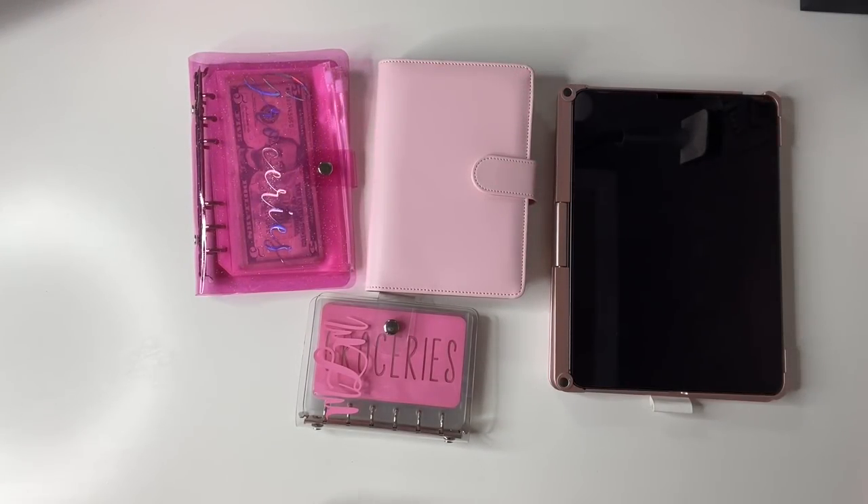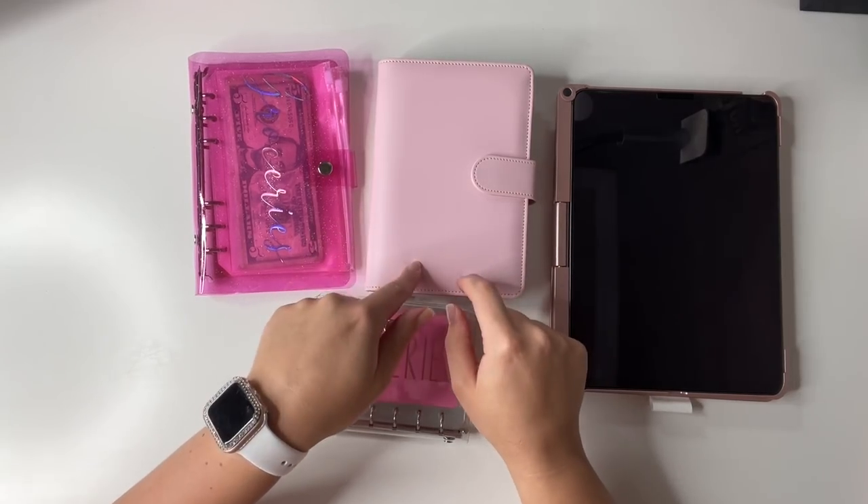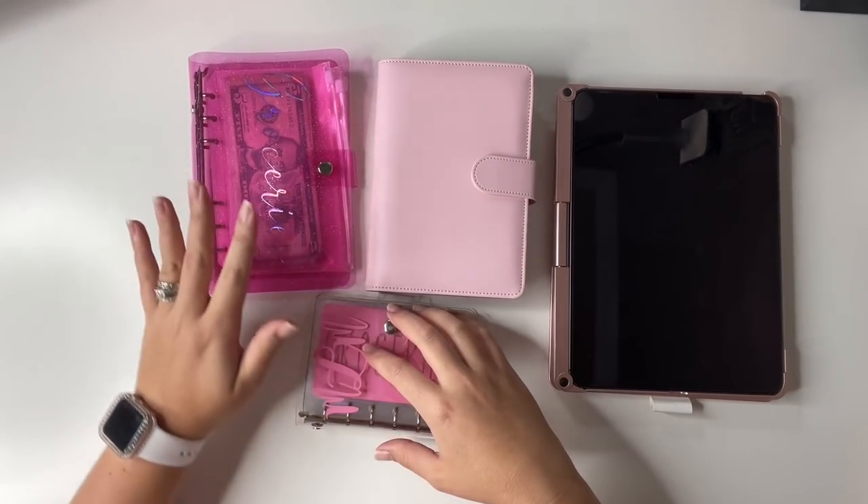Hey guys, welcome back to another cash stuffing video. Today is going to be a little bit different in the sense that I'm going to be paying myself back for transactions that I did over the last week — taking money from my sinking funds and putting it in my deposit envelope to take to the bank this week.